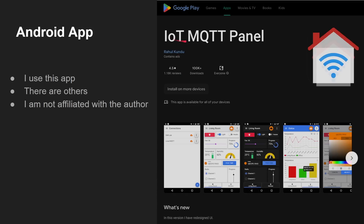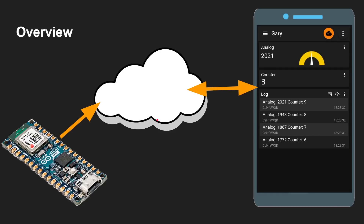I'm going to use the IoT MQTT Panel, which is an app in the Android Play Store — I'm sure there are similar things for iOS. I'm not affiliated with the author, I've just found it very useful. What will happen is the Nano sends data up to the cloud, the Android app syncs with the cloud, and as we move the potentiometer the dial on screen moves up and down accordingly — and it works absolutely brilliantly.